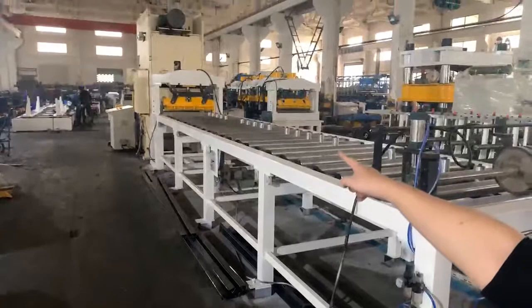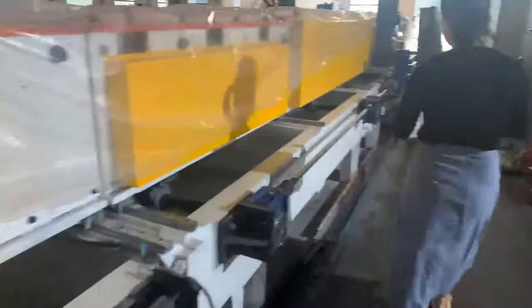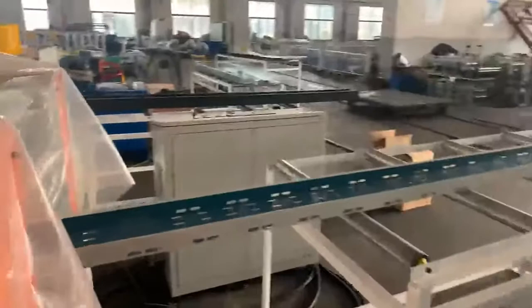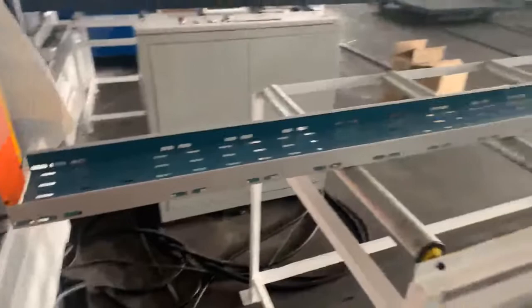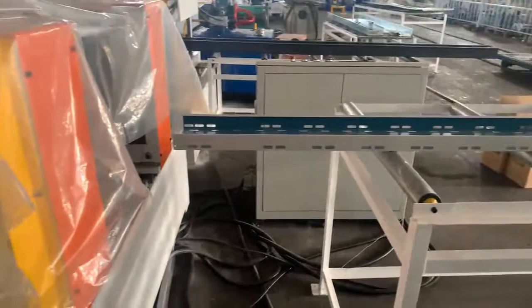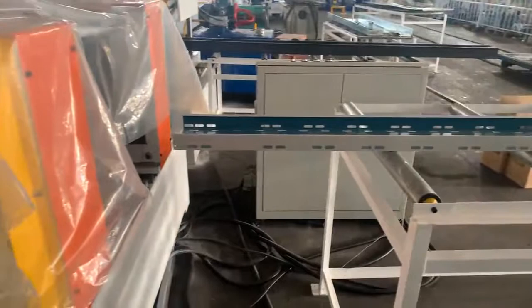It should be noted that we use a pre-cutting system. The profile length needs to be at least 2.4 meters, but at least 2 meters long. Generally, the cable tray length is 2.4 meters, 3 meters, or longer, so you can use the pre-cutting system. There is no added weight, fast speed, and no need to change the blade after changing the size.